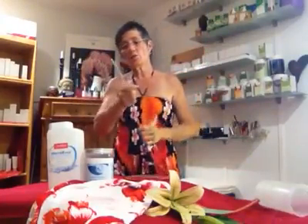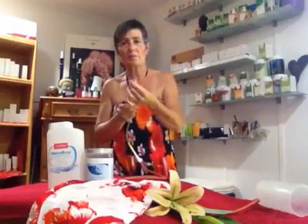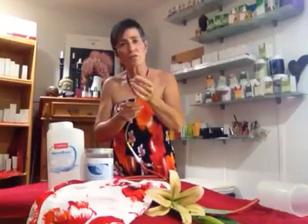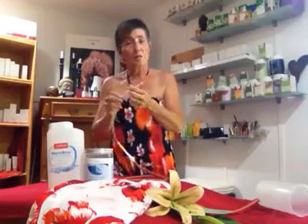Then you get some organic cream to make it a little bit more smooth and comfortable. If you don't have cream, you can use coconut oil or any other cooking oil.